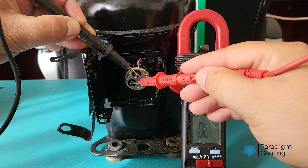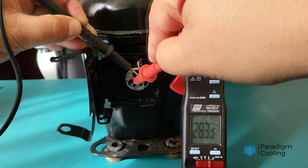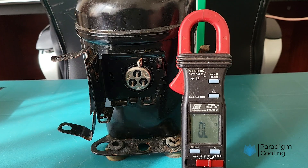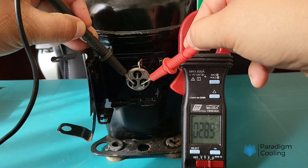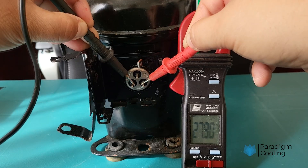As we go through the resistance test on the windings, you will notice an inconsistency with the readings. We are getting values of 6.3, 28.1, and 27.8 ohms respectively. That constitutes a failed test, as the first two values don't add up to make the third.